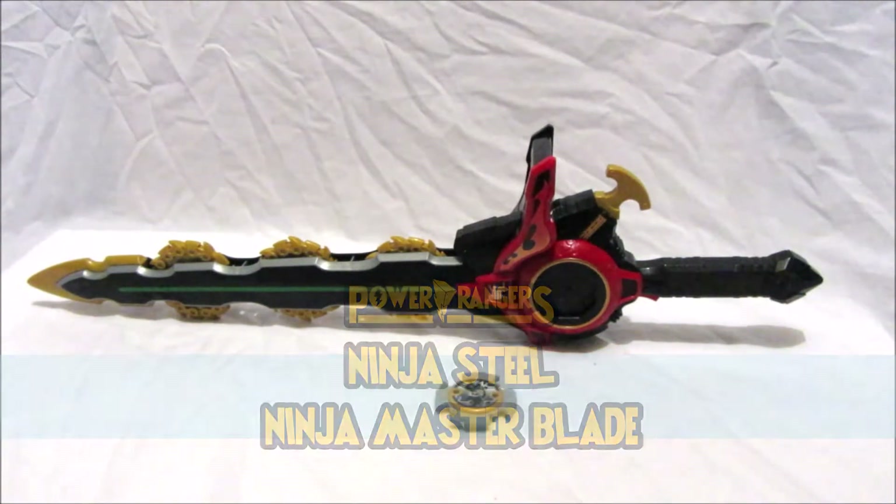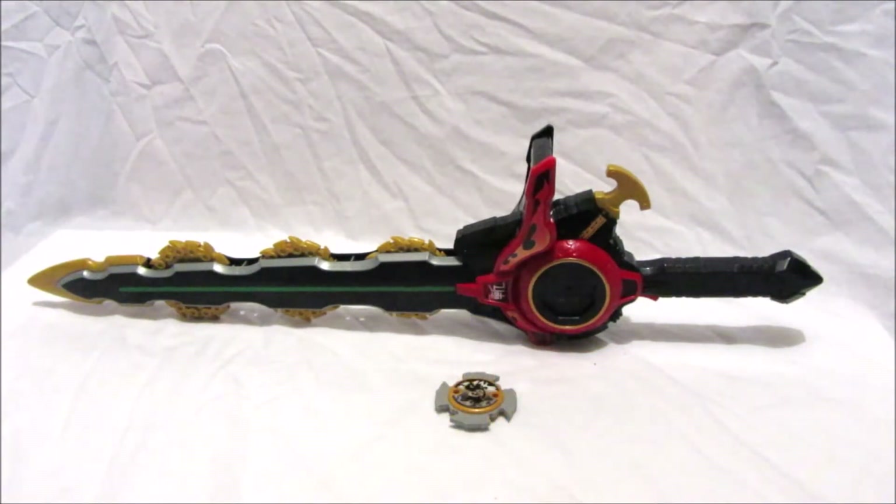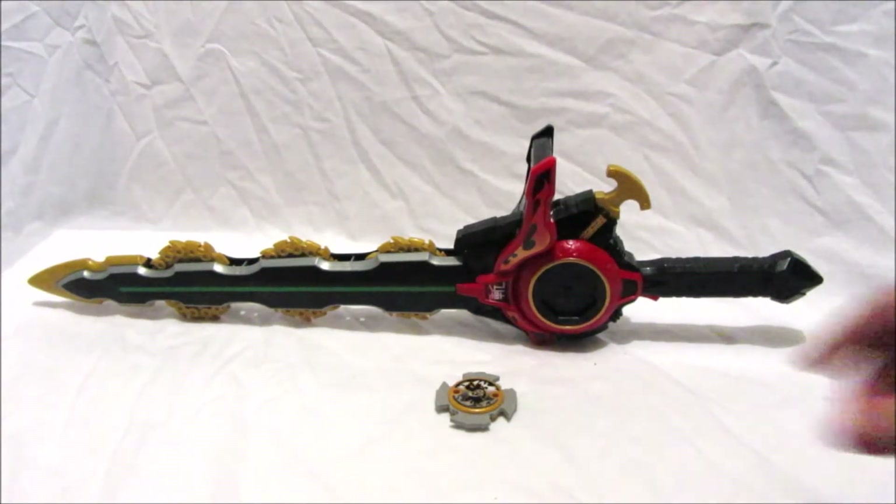The Ninja Master Blade is used by the Red Ranger, or whoever is the main Ranger in the Megazord cockpit, and they use it to activate the finishing moves, which is brilliant. It's mainly used by the Red Ranger at the moment because we've only seen the first few episodes, and the Gold Ranger has used it too. We're going to look at the Ninja Power Star that comes with it and then the Ninja Master Blade itself.